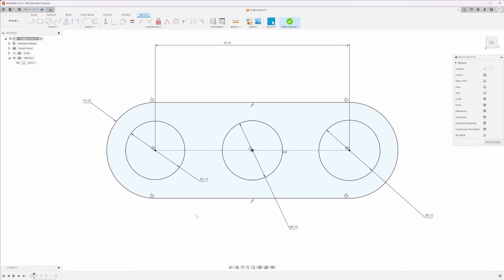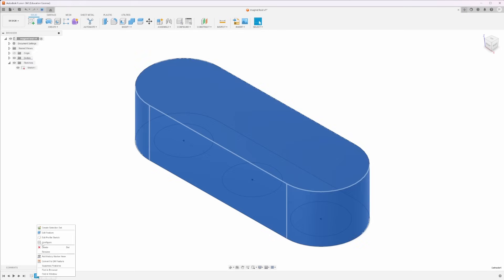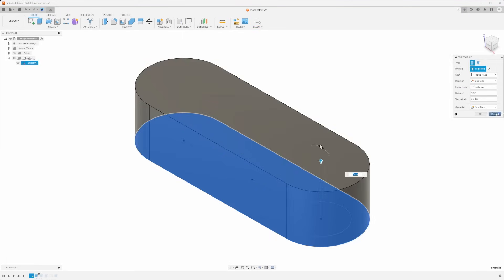Whenever you do a tolerance test you probably want to start in 0.1mm increments. So I've done three circles: one at 6.1mm, one at 6.2mm, and one at 6.3mm. This way I can put a magnet in each one and see which fits best. I've done a quick sketch like that and then extruded it — only a little bit because I want this to be a quick print, just 3mm.